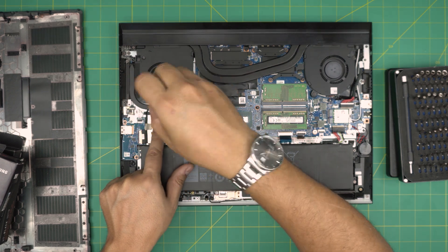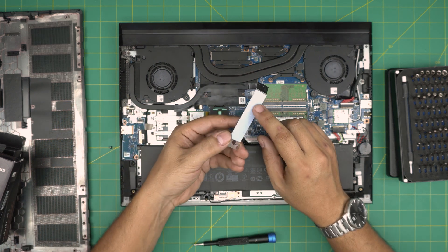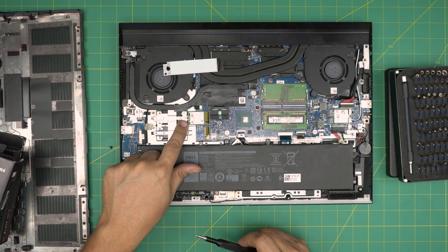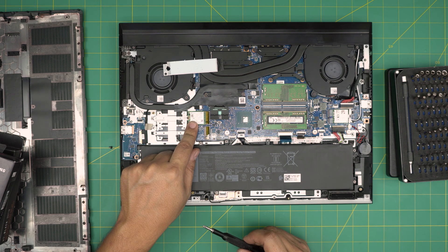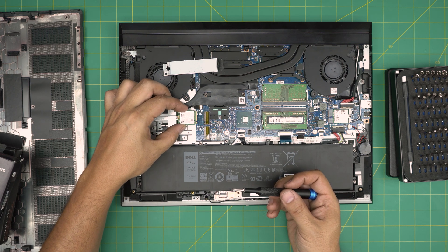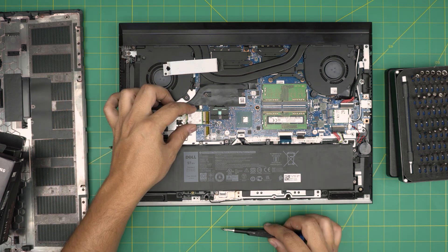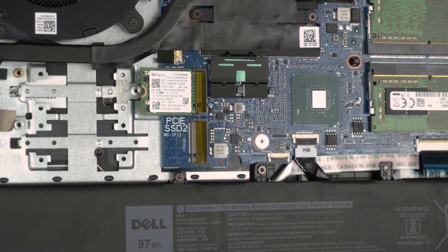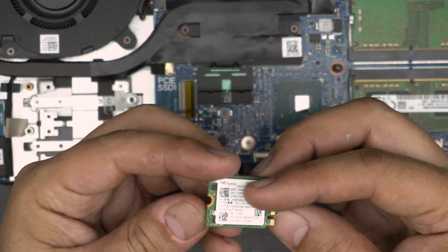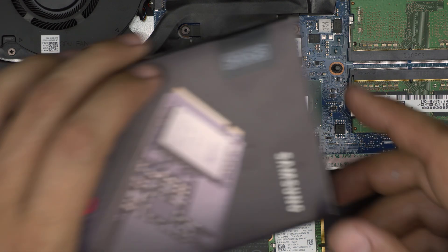To remove the SSD it's very simple. Remove the one screw at the back, grab the metal plate and pull it back — it has a thermal pad on it. Then you can see the SSD. Unscrew the single retaining screw and slide the drive backward at a 45-degree angle. Do not yank it upward or you'll break it — slide it back at 45 degrees. This is a 500GB micro NVMe.